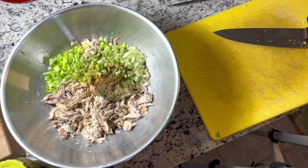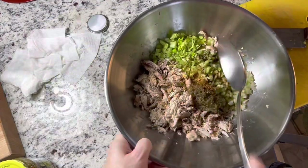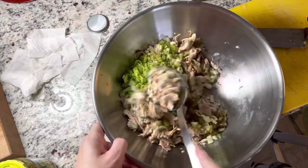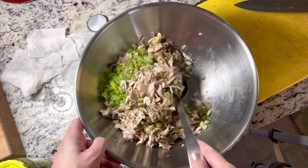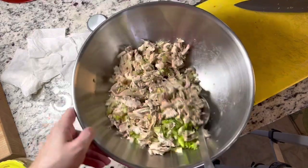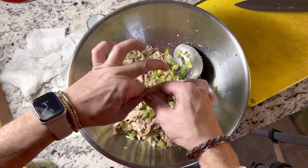That's good enough of Tony Chachere's — I put that in a lot of stuff, I'm sure you all noticed that. And we're just going to mix all that together, move that over.